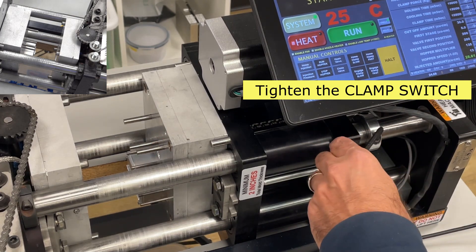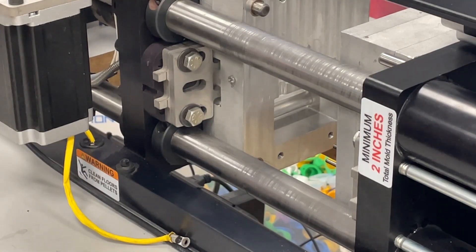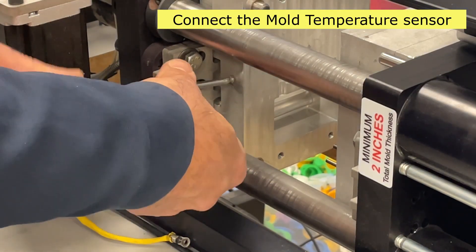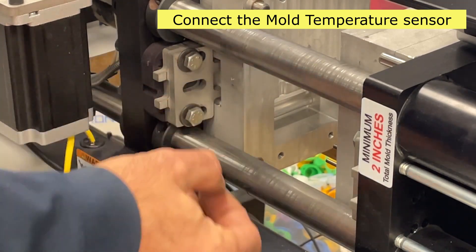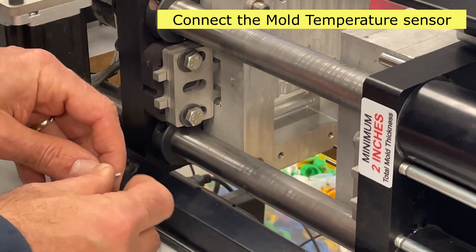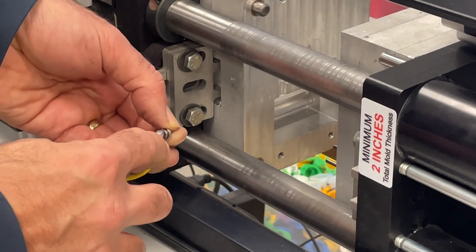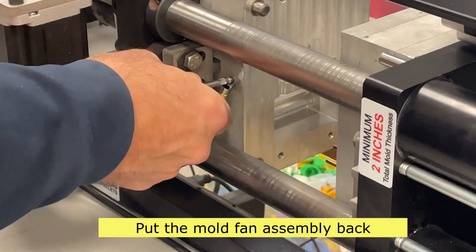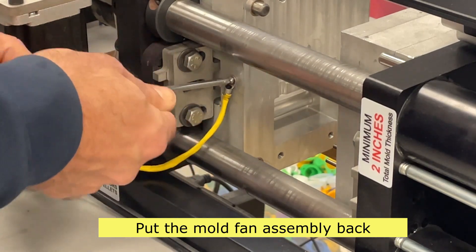Tighten the clamp switch. Connect the mold temperature sensor and put the mold fan assembly back to its place. Use two nuts to mount. You are all set.